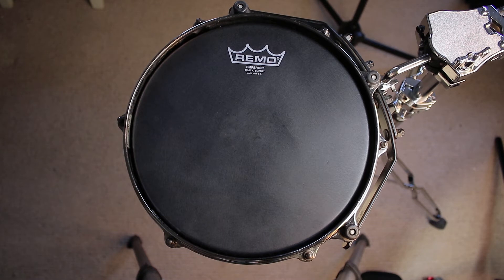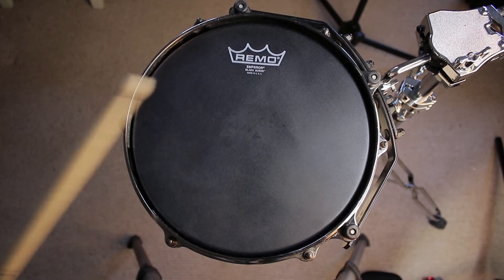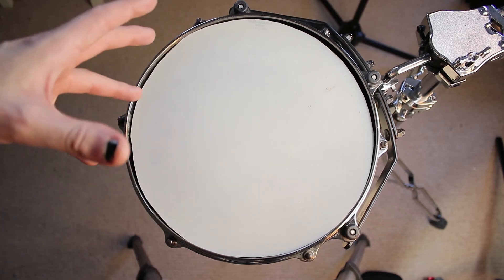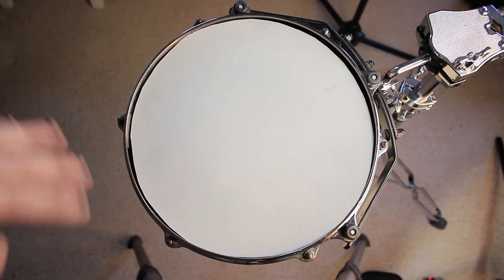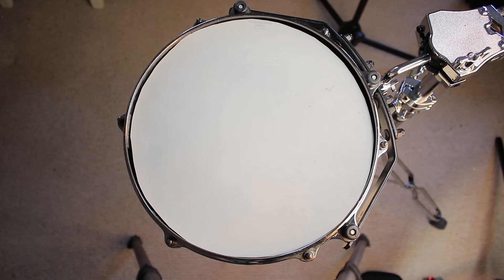Once it's trimmed down it should fit. Let's hear how it sounds with and without. It's super dead — this may be useful on a practice kit at home where you've got to be really quiet, and you might even end up wanting a sound like that in the studio. At least you've got a nice little practice kit dampener and a cheaper alternative.